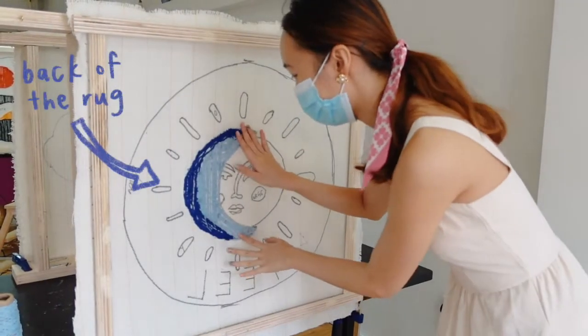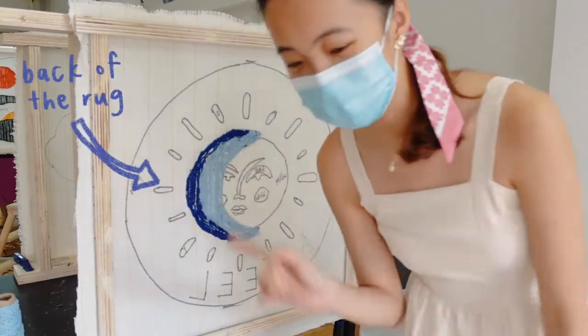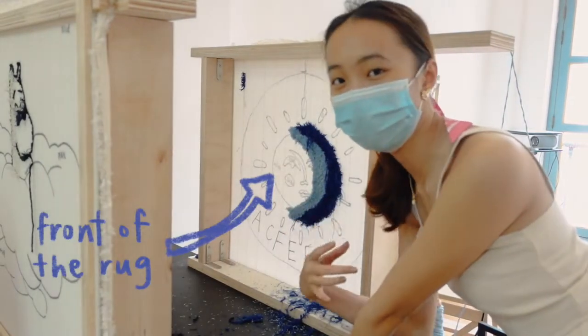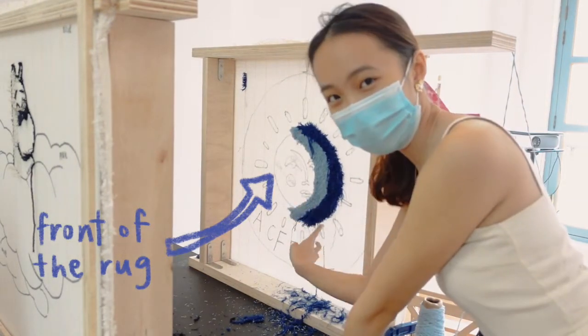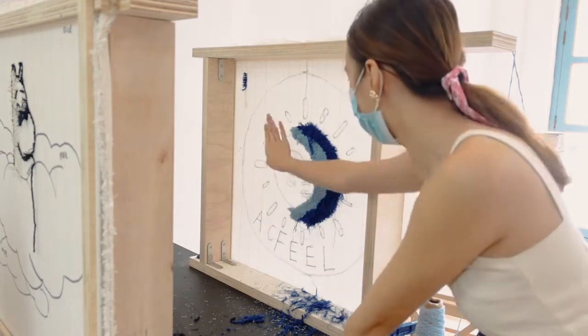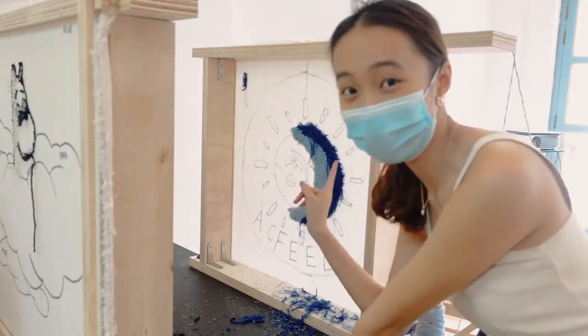So I'm done tufting the moon. And then I'm going to show you guys the back. So this is going to be the front of the rug. Basically how I know that I'm done is because there are no more holes over here. So even though the back is not completely filled, you have fur around it. So I'm done with the moon.